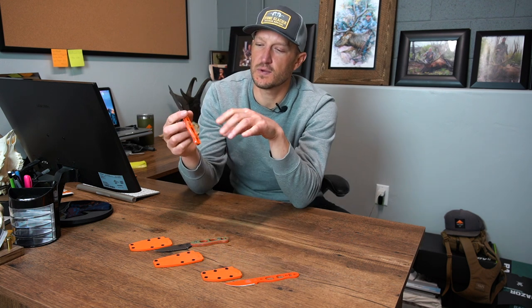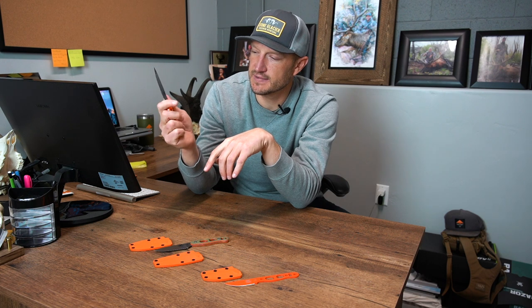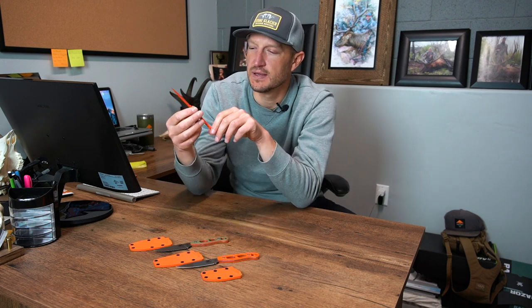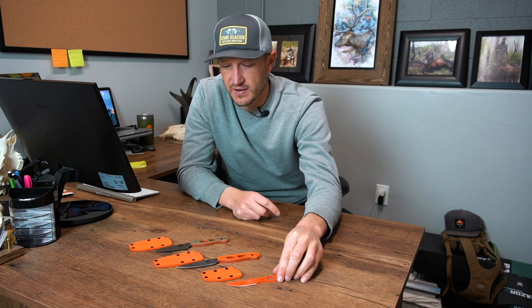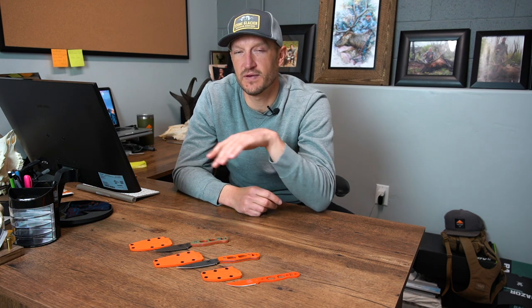To recap all three knives from Argali: the Carbon has a total length of 7.25 inches with a shorter handle and longer blade at three and a quarter inches — great if you want that added blade length for breaking down animals and digging out back straps. The Cerak is also 7.25 inches but with a longer handle and shorter three-inch blade. And for the ounce counters, you've got the Col at one ounce — completely skeletonized but sharp and quality enough to break down an entire animal. All three come with a Kydex sheath for storage, they're all excellent quality, and all three are available in the gear shop right now.